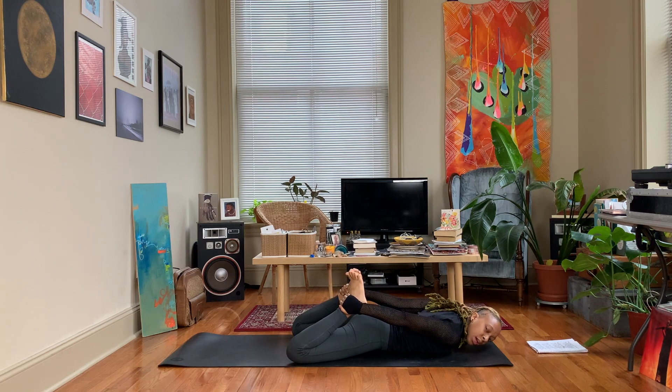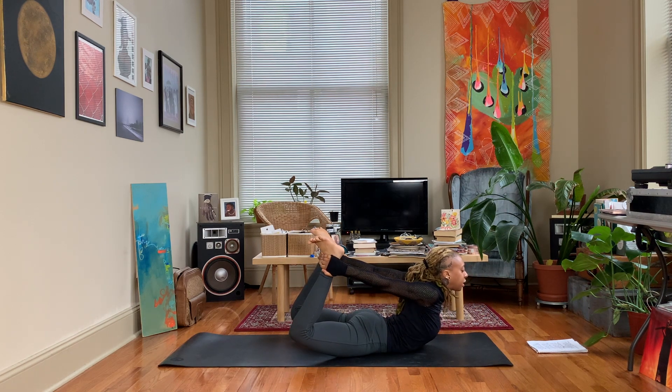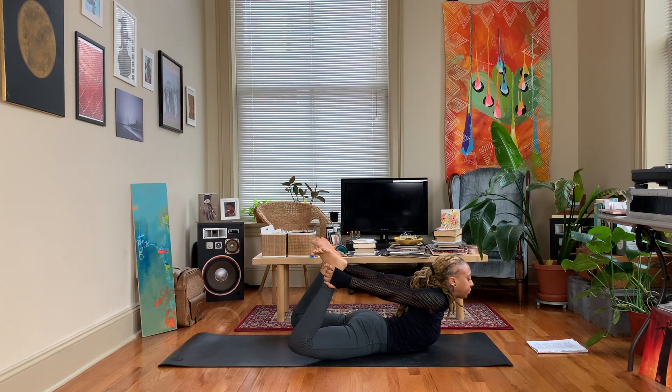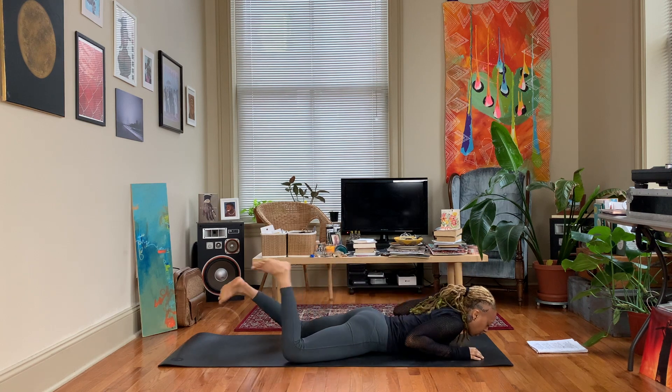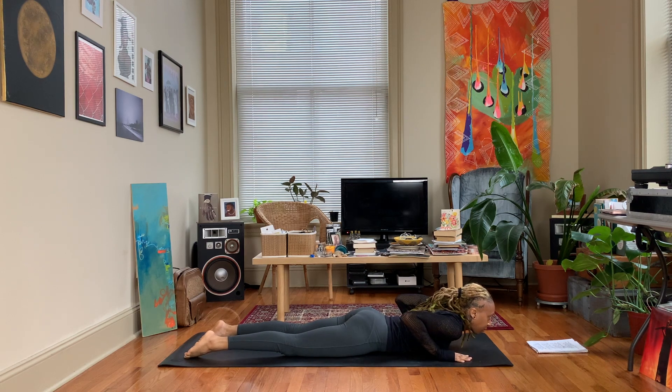Let's do it one more time — if you want to do the other side you can. Go ahead and bring those feet away from your body. Exhale and release. Good — take the hands, bring them underneath the shoulders, and we will start to float our body back to a seated position.